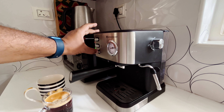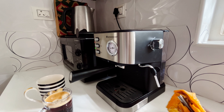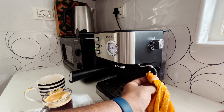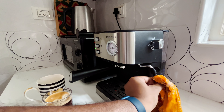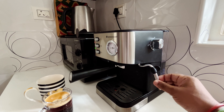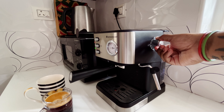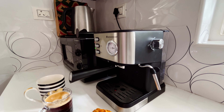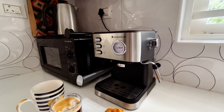Before we turn off the machine, as soon as we are done frothing, we should turn off the steam switch and then clean the wand with a wet cloth, because milk particles can get attached and clog the steam outlet. Then just push out a little steam to check if it is clear.